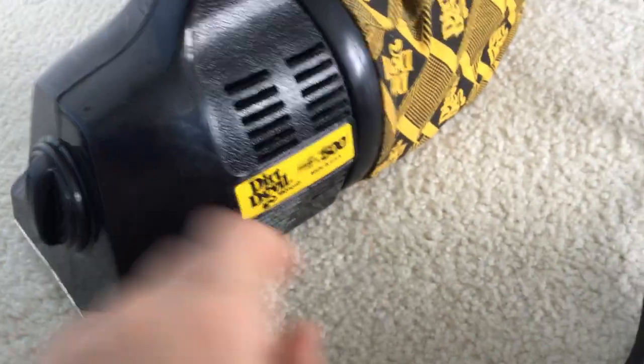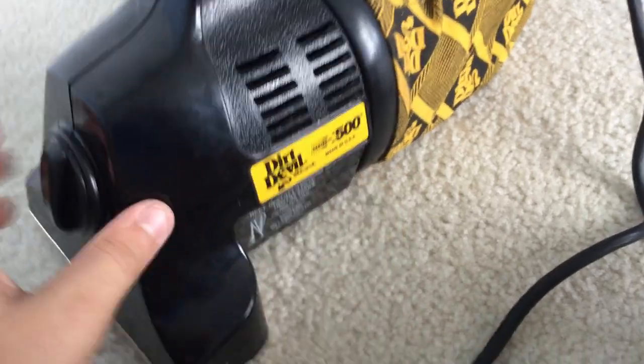Hey guys, it's Toph, and today we're going to do a belt change on this Dirt Double DD520, also known as the Series 500 hand vac.